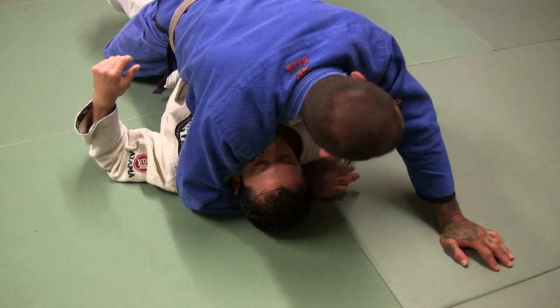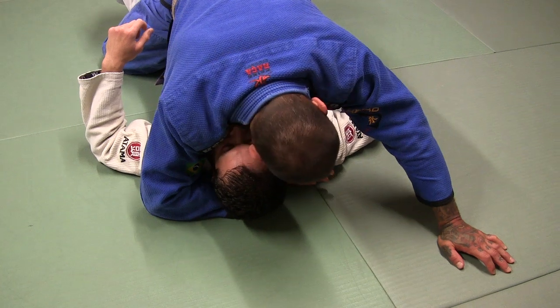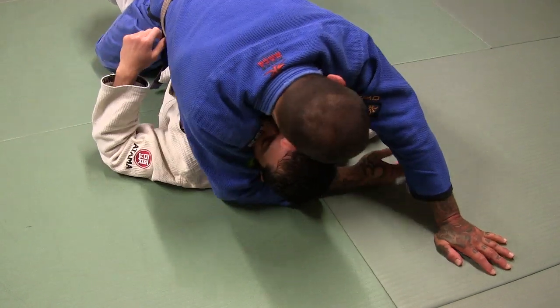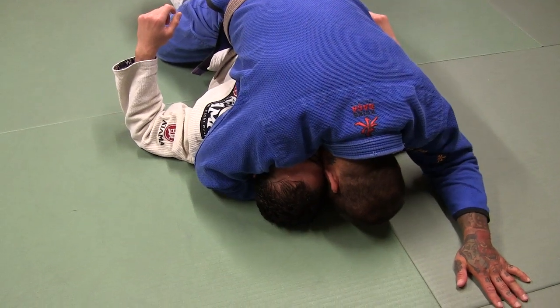Now from this position, I'm going to slide my wrist back to his head as far as I can, like this. I want my wrist way out here. I'm going to bring my wrist right here tight to his head.